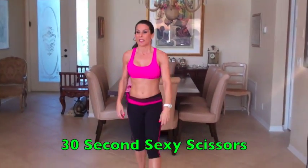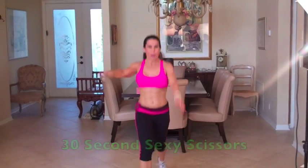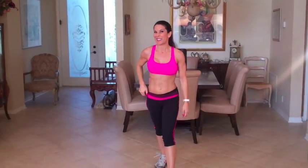Now we're going to go into sexy scissors. You're doing 30 seconds of sexy scissors — it's opposite arm, opposite leg, and we're hopping back and forth. Getting that cardio in, using those legs. Keep it going for 30 seconds. You can really pump it out. Keep going. I'll see you for circuit four.